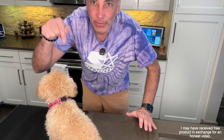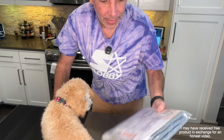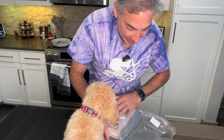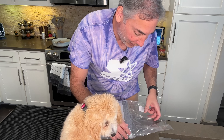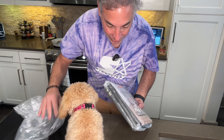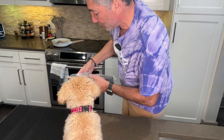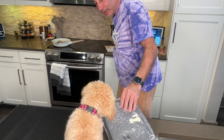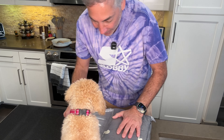I have the cutest dog in the world and I got some washable pee pads for her. She's actually pretty good about peeing outside, but sometimes if it's rainy or something like that she doesn't make it. So I like to put these things by the door just in case — she has a little doggy door but sometimes she just doesn't make it outside.